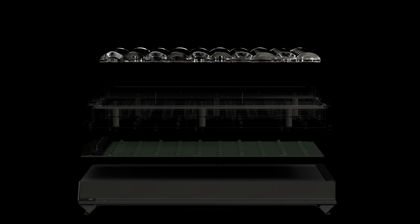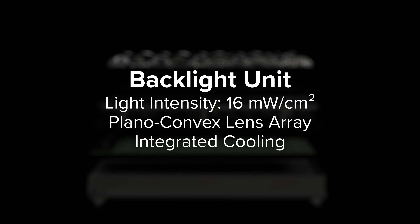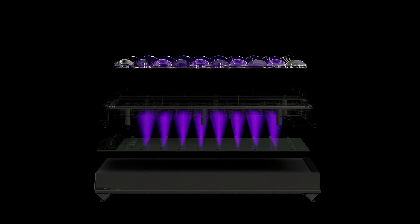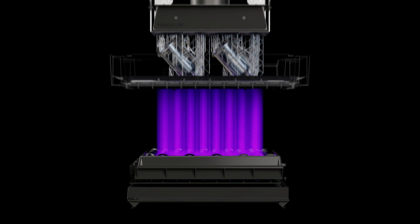At the core of our LFD print engine is the backlight unit, an ultra-high-power light source that generates a uniform area projection of light using 60 LEDs and collimating lenses.